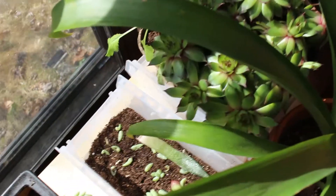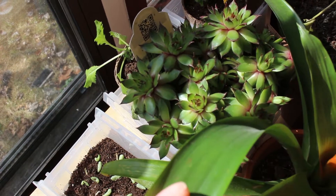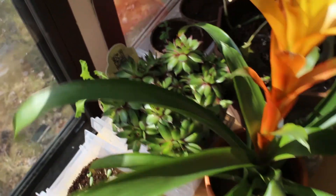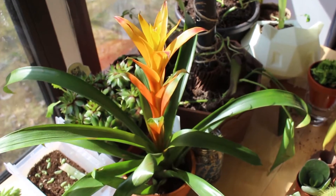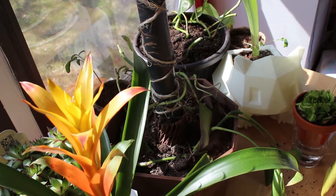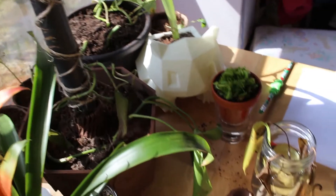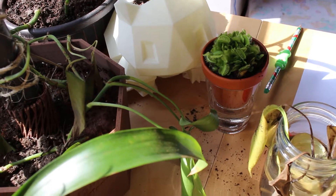I recently bought some of these hens and chicks from Hertz Gardens through Etsy — they're in Ohio and it was super fast shipping. This is a bromeliad that Sean got from Home Depot. And there's a potted houseplant that was dying and we're trying to revive it. Here's an amaryllis in the Bulbasaur pot.